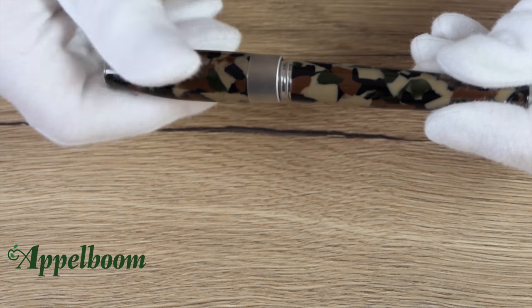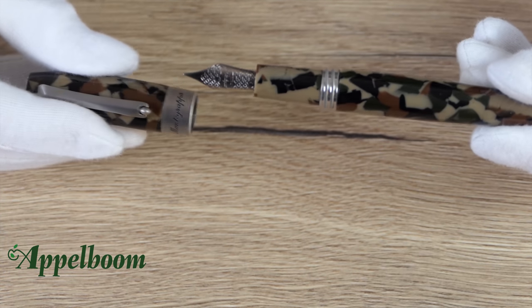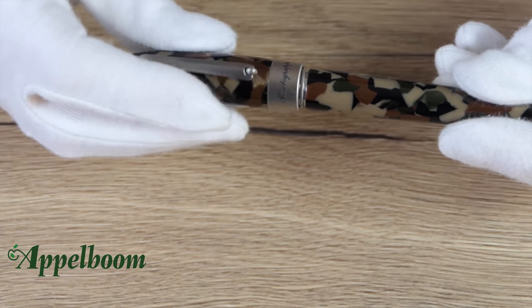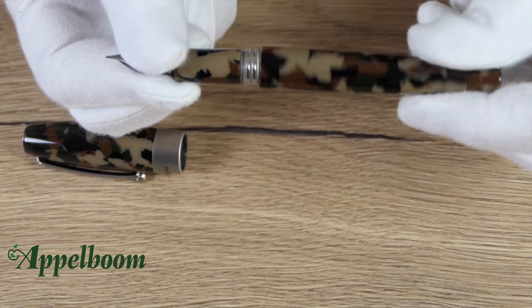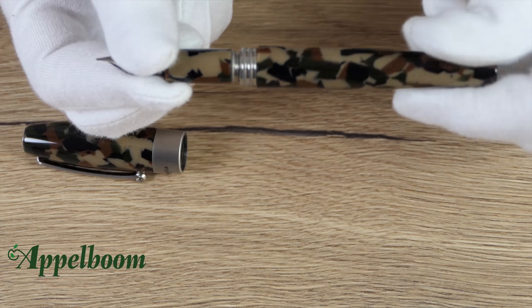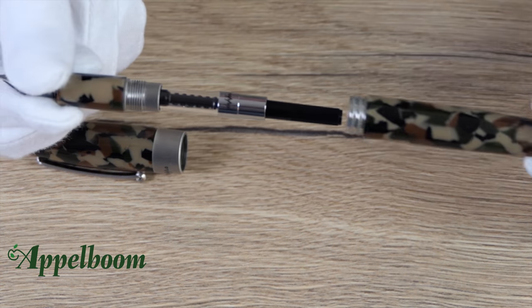The fountain pen has a stainless steel nib which is nicely decorated with known Montegrappa engravings. The available nib options are fine, medium and broad. The fountain pen uses a standard international cartridge converter system, and the pen always comes with a converter and two spare ink cartridges inside the gift box.